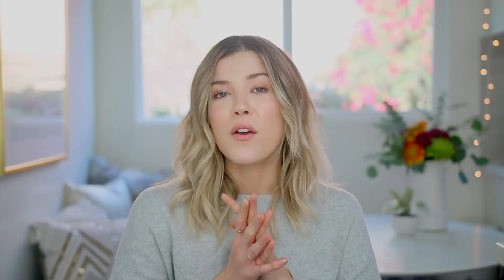I poured my oil into a Dutch oven — you could use a deep fryer if you have one. You're going to want to use a neutral, unflavored oil that has a high smoking point; I personally prefer vegetable oil. I needed the oil to heat up to 325 degrees, and while I was waiting for that, I moved on to making the toppings for the donuts.